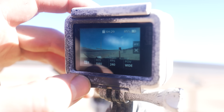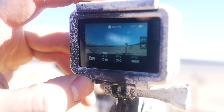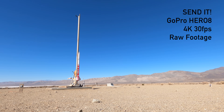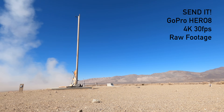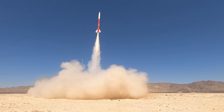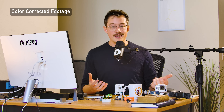Before we move on from GoPros, I want to talk a little bit about color correction. The factory settings for most GoPros are going to make it look great, and if you want simplicity just leave it the way it is — change your resolution and frame rate and you're good to go. You can also shoot in a low-contrast mode with GoPros — I think they call it Protune — and this will give you more room to tweak things in post-production if you want more control.